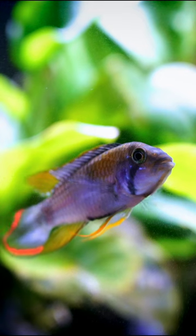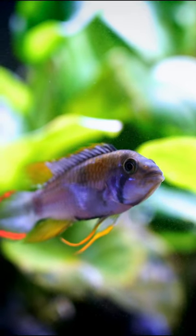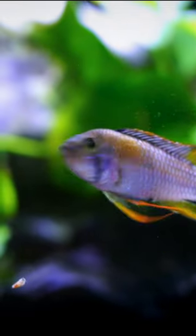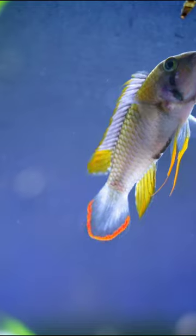This is a great dwarf cichlid that typically is going to like water that is closer to neutral or slightly less than on the softer side. What I like so much about this particular fish is they also seem to do well in our harder water with a slightly higher pH than what's ideal.